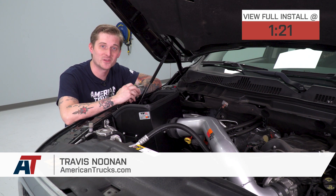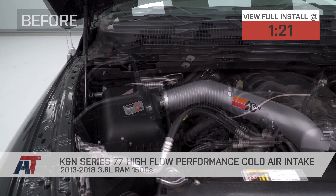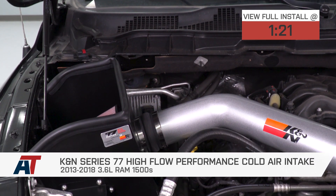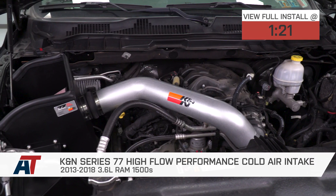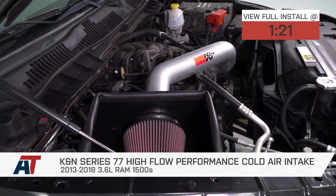If you own a 2013 to 2018 3.6-liter powered Ram 1500 and you're looking for an excellent first mod — you want to clean up the engine bay with a really cool old-school-looking intake, and more importantly, you want to make some impressive horsepower and torque gains without actually tuning your truck — then you should be checking out the K&N Series 77 Cold Air Intake.